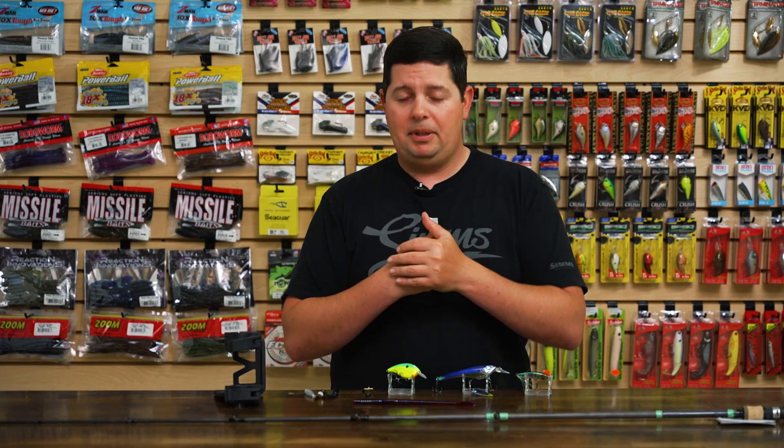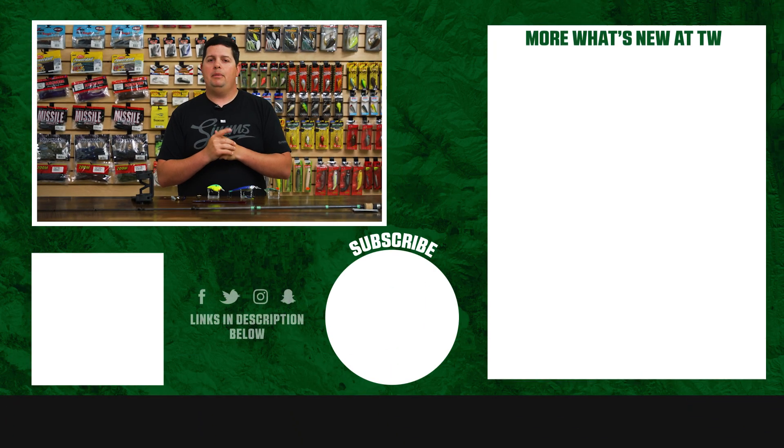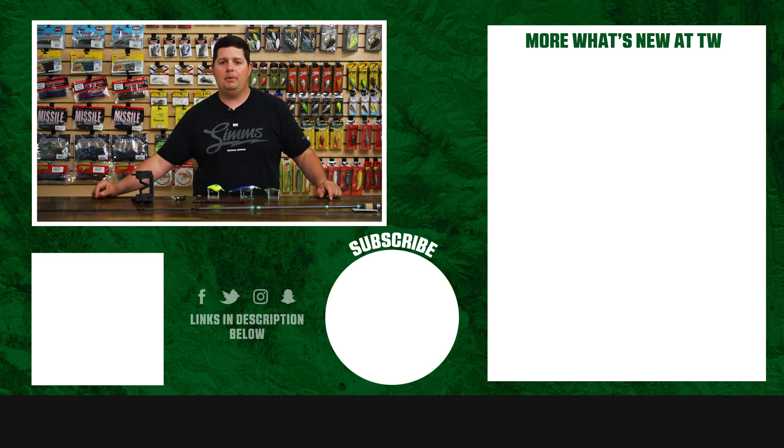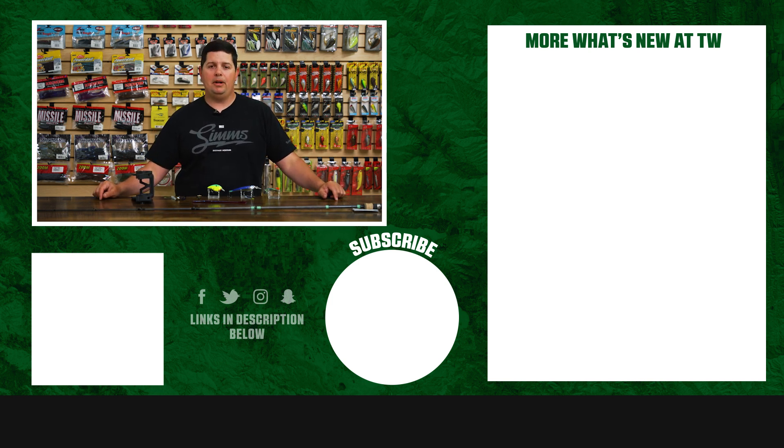That's going to wrap up today's episode of What's New at Tackle Warehouse. For more information or to purchase any of these products, click Shop or the link in the description below. If you enjoyed this video, hit the like button and subscribe to our channel. Let us know in the comments which one of these products you're most pumped about.